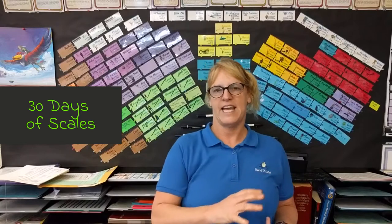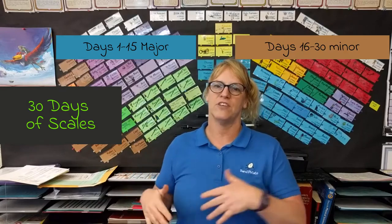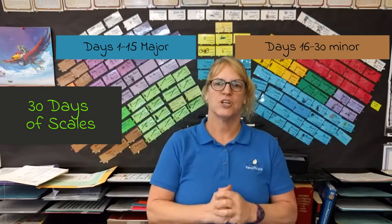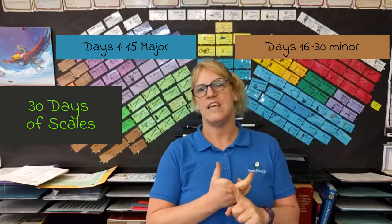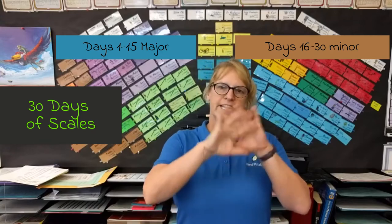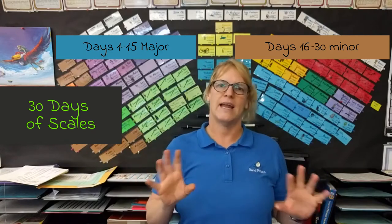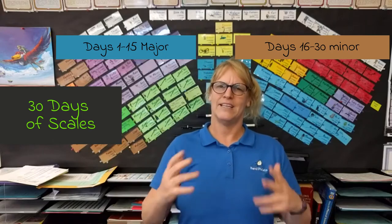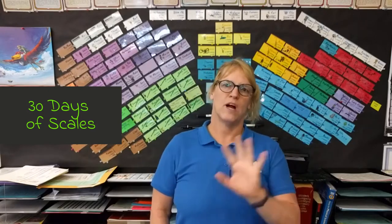Welcome to my wall of cards and 30 days of scales. The first 15 days are going to be the major scales and the second 15 days are going to be the minor scales, and they're going to correlate with each other. Welcome to day 5, A-flat major concert. I will talk about the concert pitched instruments, the B-flat instruments, the F instruments, and the E-flat instruments and their scale. You're going to see an overview of all the scales to get a basic understanding — you may not understand all of it, but don't worry. It's good to get an overview so you get an idea of how the scales work. In the end you will see your scale, but it's important to watch the whole thing.